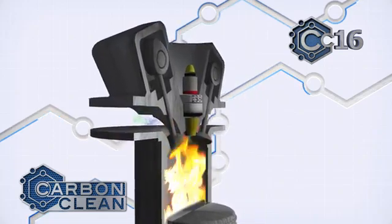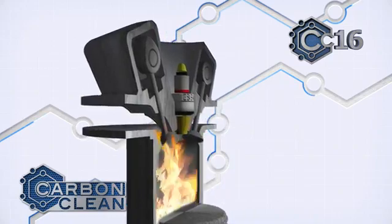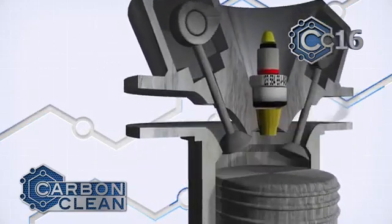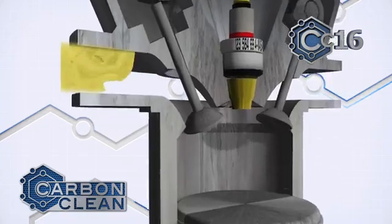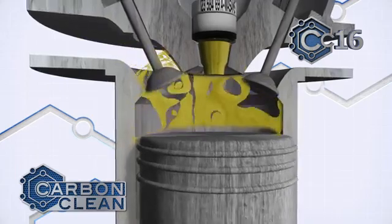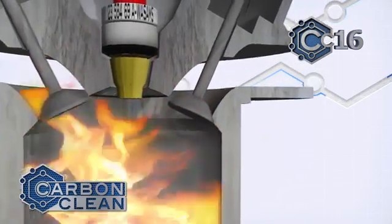This is fed into the engine through the air intake to combust through the fuel. This increases the burn temperature enough to atomize the carbon deposits in the combustion chamber. The atomized carbon is then safely expelled through the exhaust system as a gas.